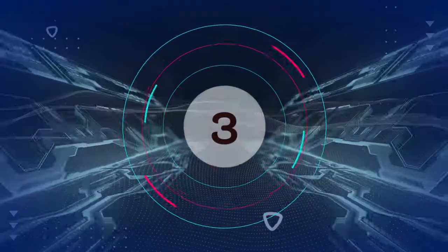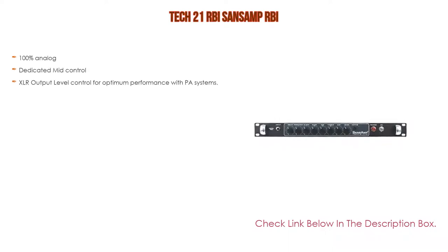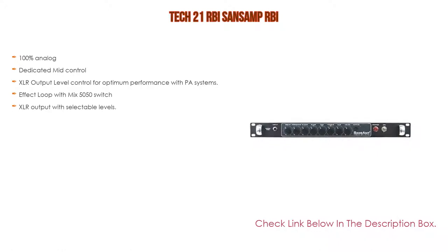Number 3: For some exclusive reason, the TEC21RBI SansAmp RBI is on our list. It features not only 100% analog circuitry but also dedicated mid-control, XLR output level control for optimum performance with PA systems, an effect loop with mix 50/50 switch, and XLR output with selectable levels.